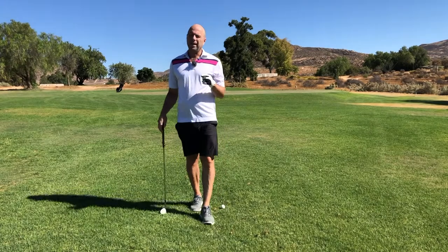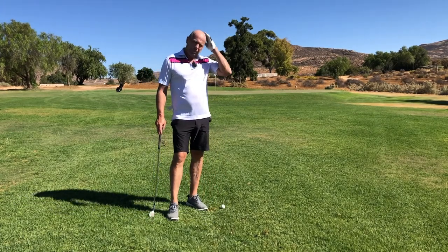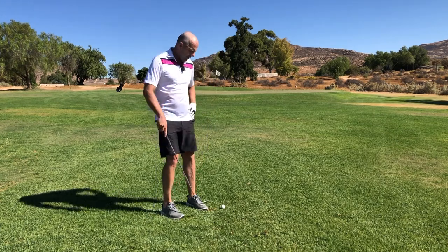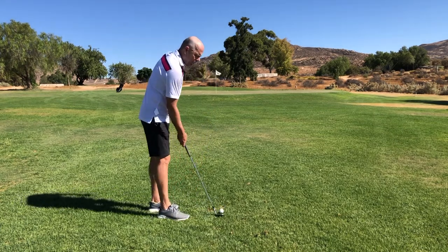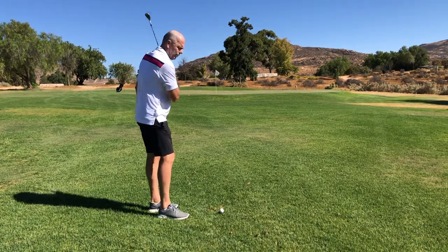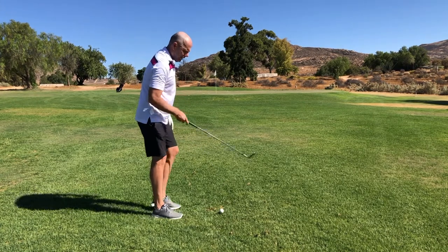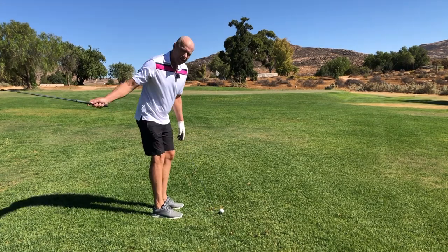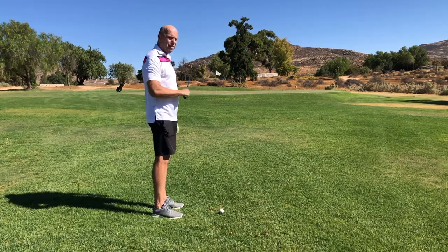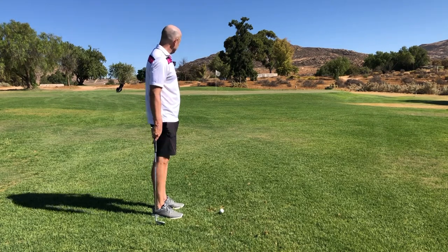Do the exercise and then ask yourself: what was better? I am pretty sure that you will prefer to swing that way or even that way. It's very difficult to hit a ball from here. You need to compensate a lot to, first of all, have good contact and then to get the ball to fly straight.